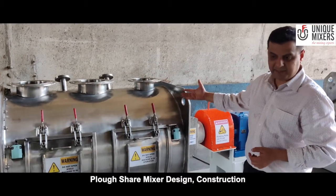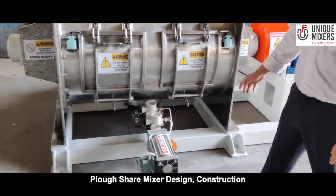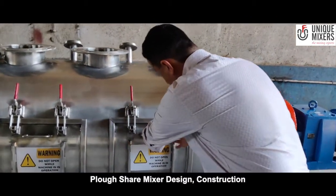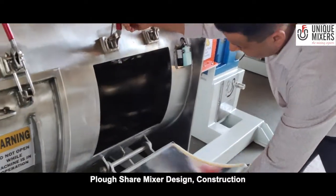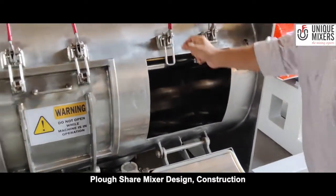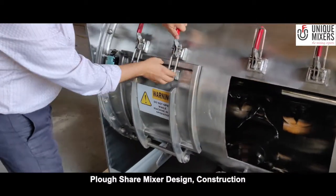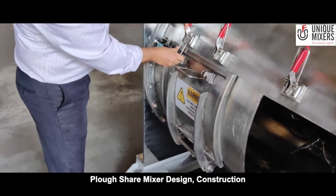The mixing takes place in less than 5 minutes and the discharge happens through these bottom walls. Now the unique thing about the flow-share mixer — as I open it to demonstrate the geometry of the mixing elements — this is an inspection and cleaning window so that you can access the internals and clean the materials if required.